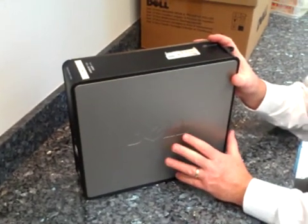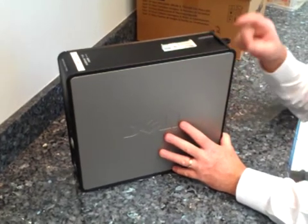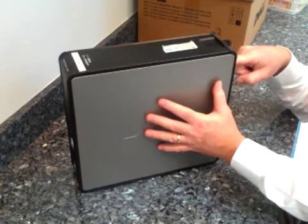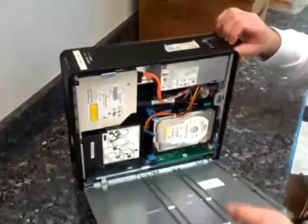To install memory on the OptiPlex 745, 755, and 760 models, you need to first make sure that the power has been disconnected from the machine. To open up the door to get inside, there's a release catch on the back — pull it and the door will fall open.